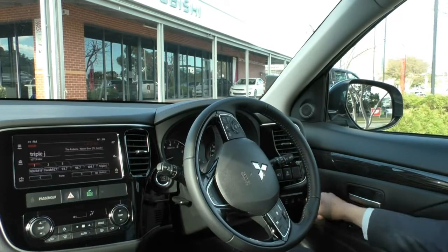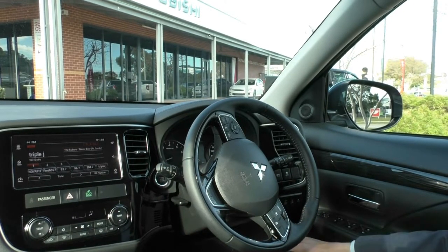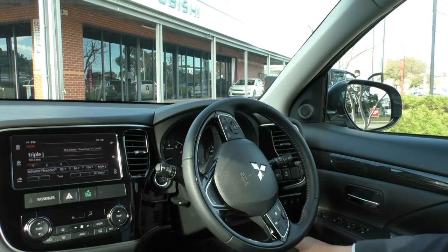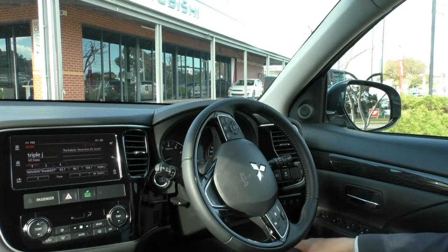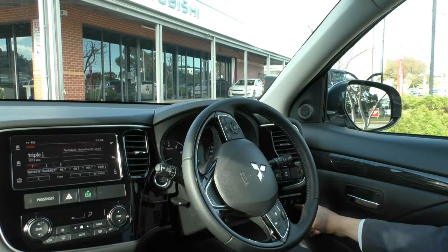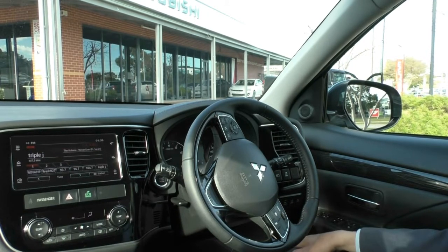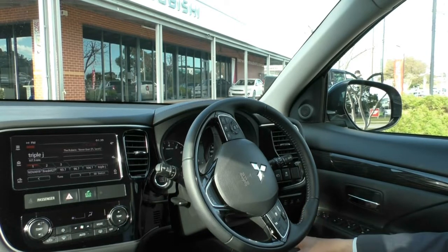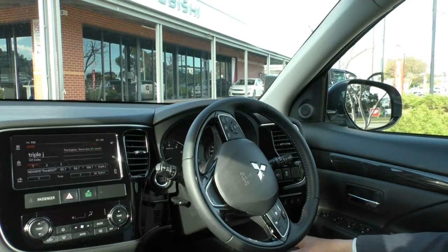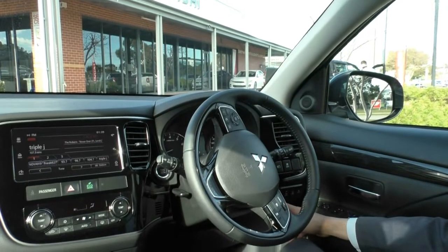Behind the steering wheel you have your front end mitigation warning, which gives you a warning if you forget to brake with a car in front of you — and if it's over 60 kilometres an hour, the car will actually assist you in braking. Lane departure warning will beep if you get too close to the white lines. You also have your sonar button to turn the reverse parking sensors off, and your boot release as well.